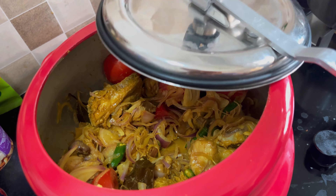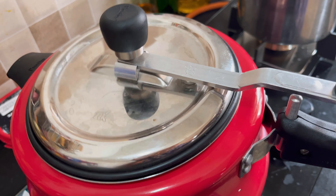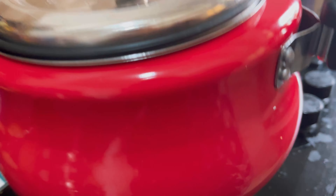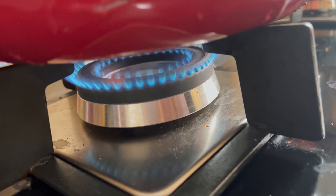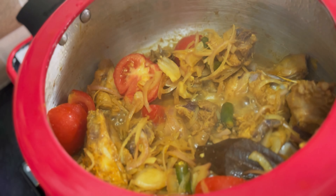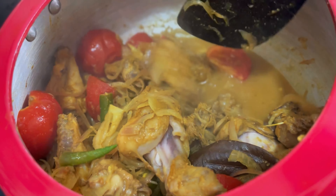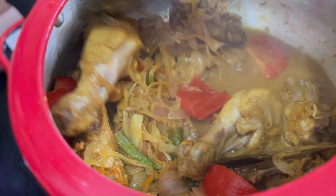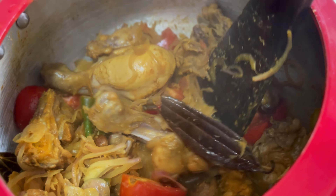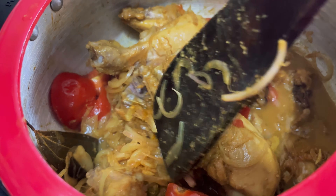Now I will put the lid on the pressure cooker and cook it on steam — not too high. After about 10 minutes, a lot of water will have come out from the chicken. At this point, let's open it and mix a little bit. Look, the amount of water in the pressure cooker is perfect for the chicken.